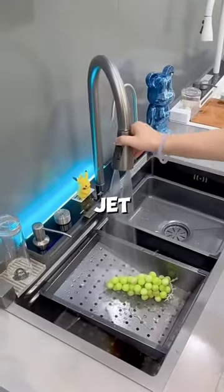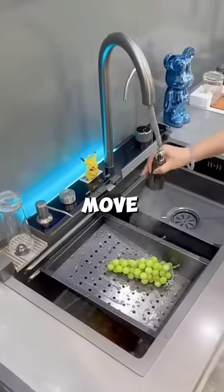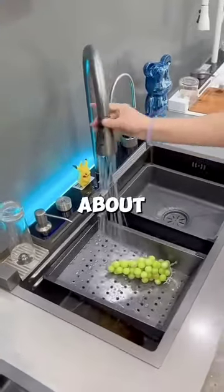There is also a detachable hand jet spray that moves where you want it to move. What do you think about this sink?